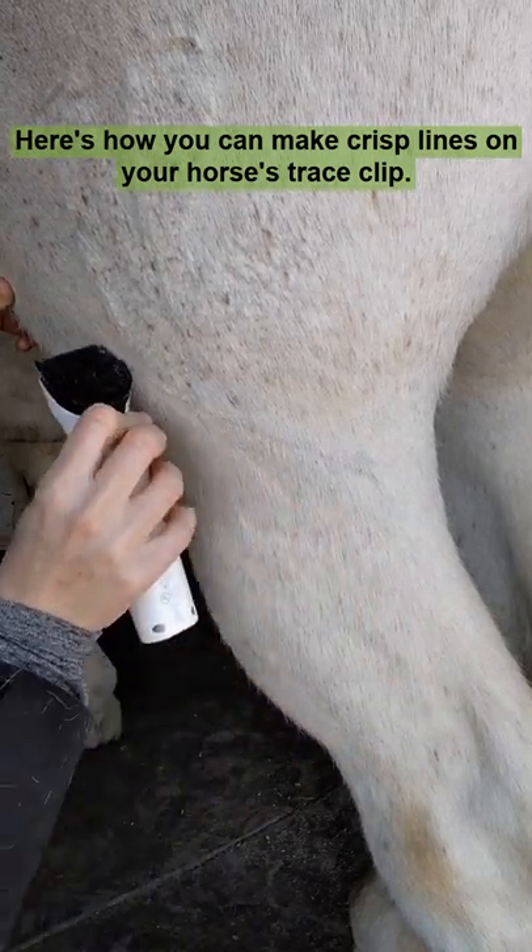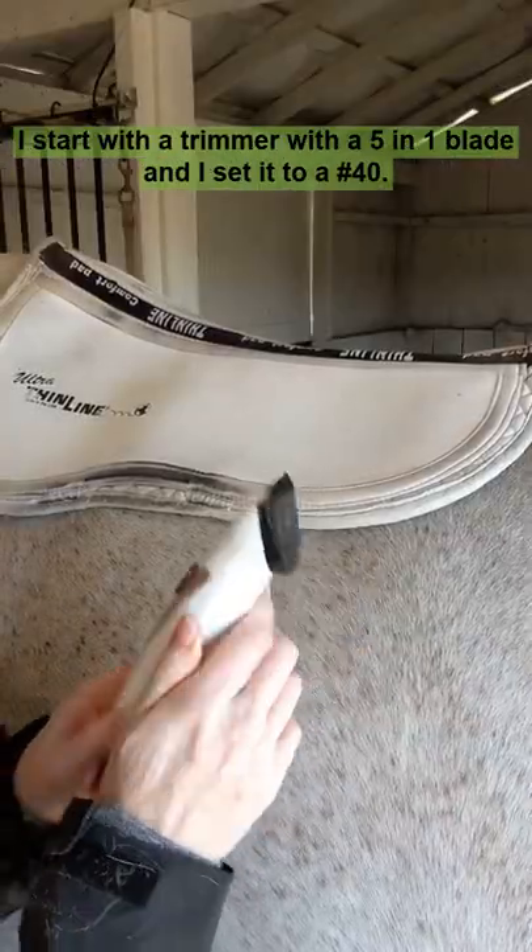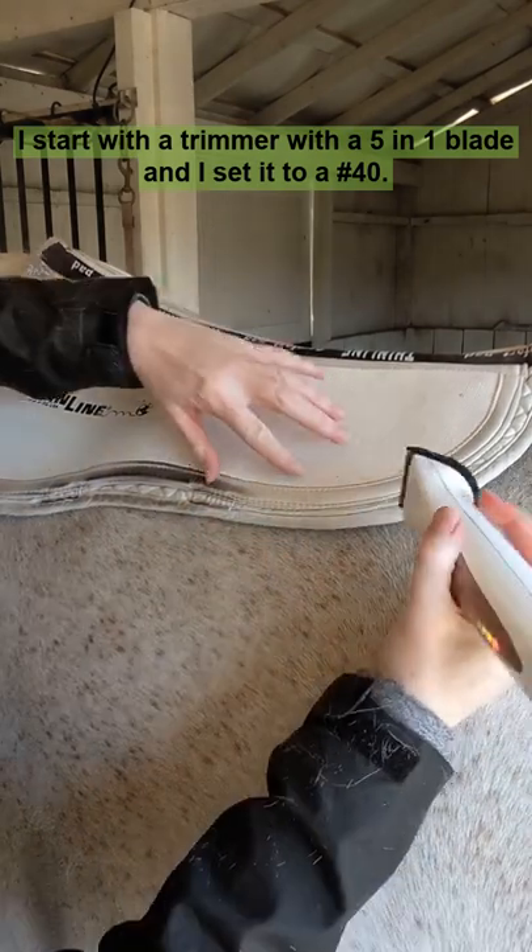Here's how you can make crisp lines on your horse's trace clip. I start with a trimmer with a 5-in-1 blade and I set it to a number 40.